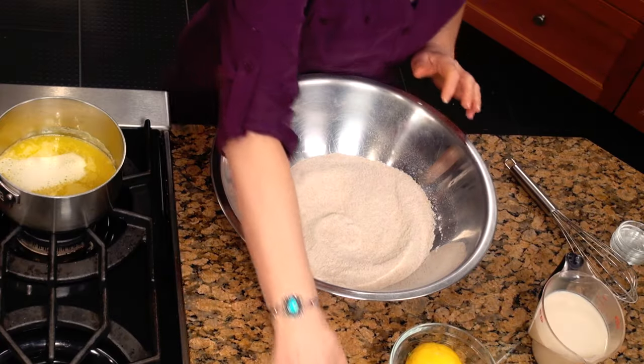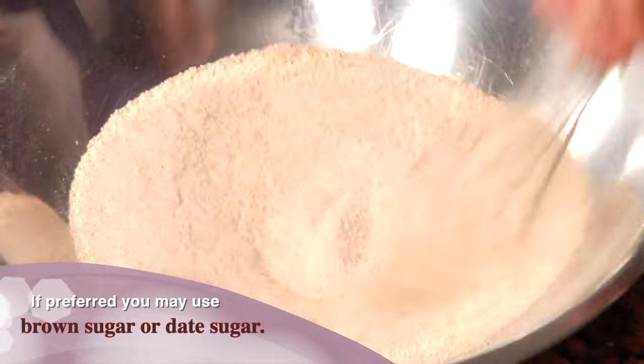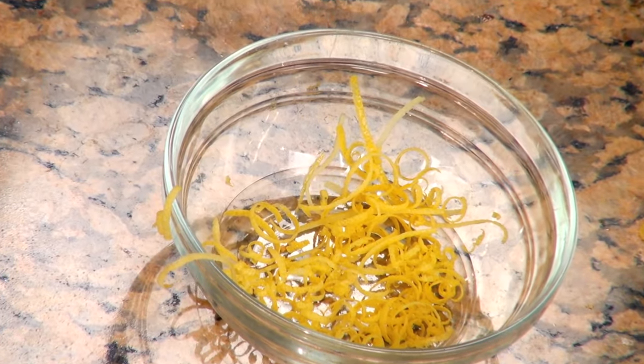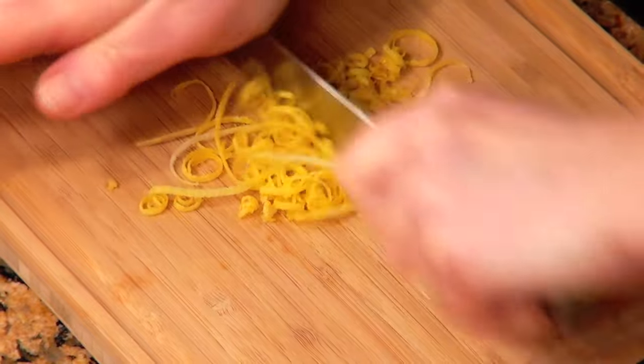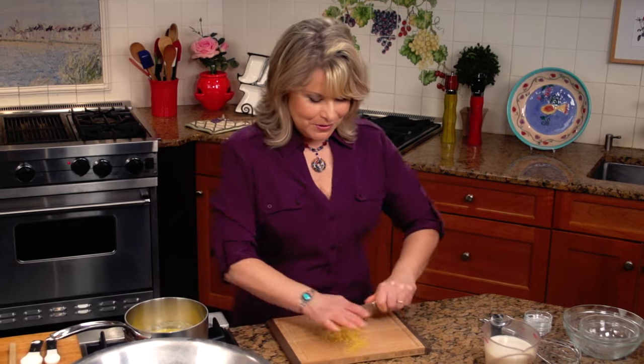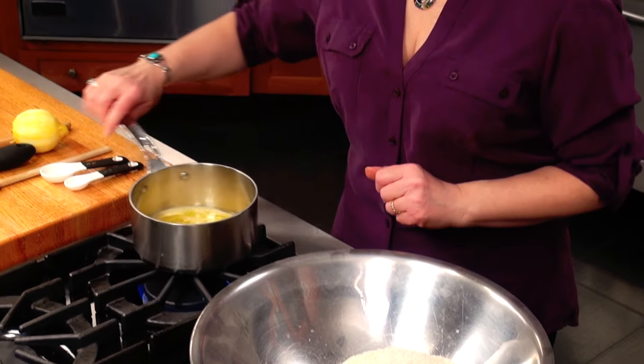Something to sweeten it with — today I'm using one cup of maple sugar. That maple sugar is really going to add a nice under flavor, a real maple-y taste. What would lemon cake be without a little lemon zest? I'm going to zest a whole lemon, chop it up a little bit, then chop that zest up nice and fine so it distributes evenly throughout. Scrape that right in there and stir the zest in so it's all incorporated.